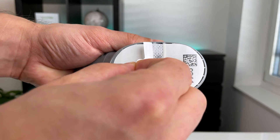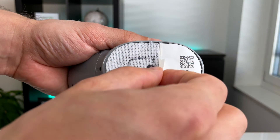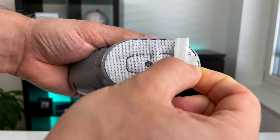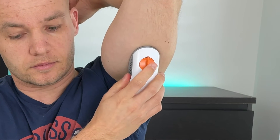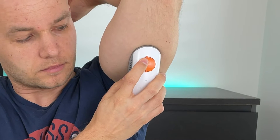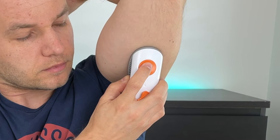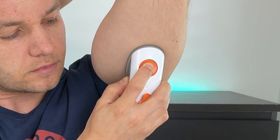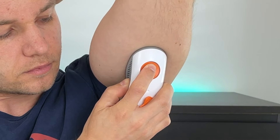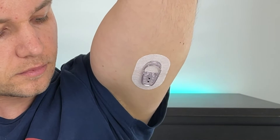While the skin is drying, peel off the labels from the sensor and keep the four-digit sensor code because you will need it to activate the sensor in a minute — don't throw it out. Try not to touch the adhesive, and place it directly on the dried-up spot you picked. Then fold and break off the orange safety guard and press the orange button to insert the sensor. I like to push the applicator a bit against my skin for a few seconds, just to make sure the patch sticks well, and then remove the applicator.